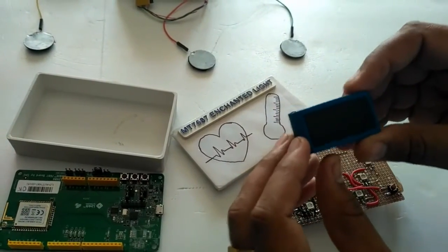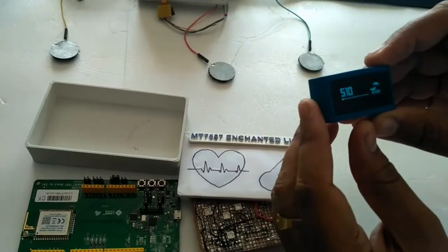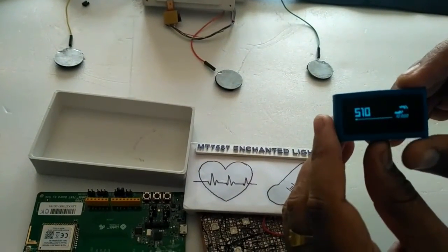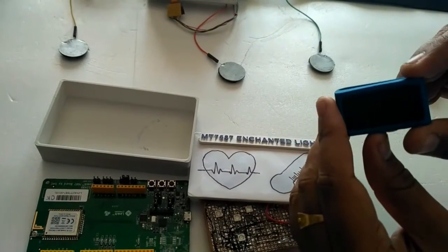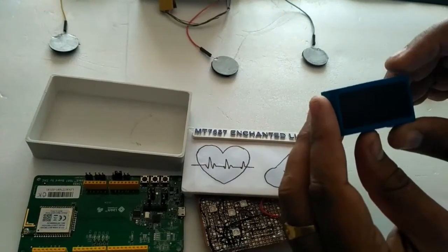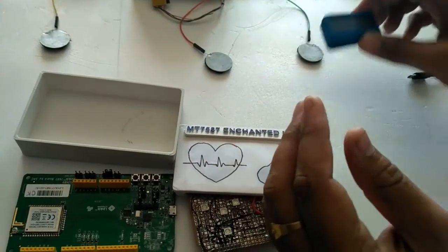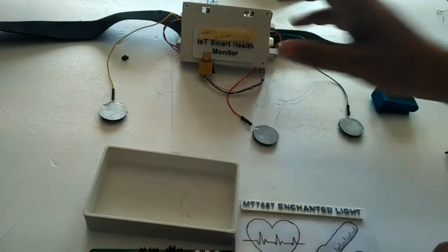Earlier I wanted to design this Enchanted Light to work with the Vthinks activity monitor and heart rate monitor. However, the Vthinks heart rate and activity monitor does not sync in real time with the mobile application. So I used my own Smart Health Monitor project to demonstrate this instead.